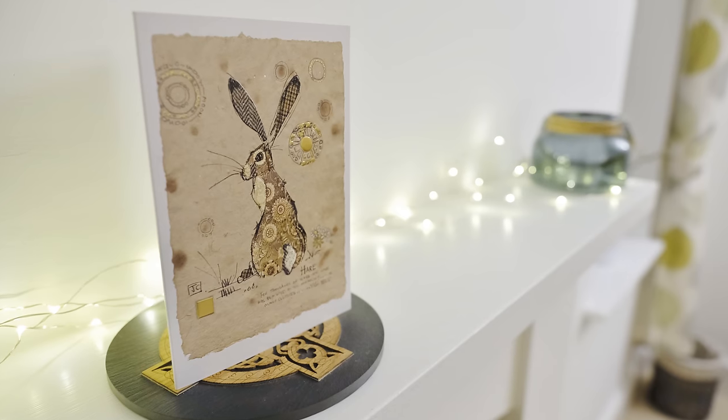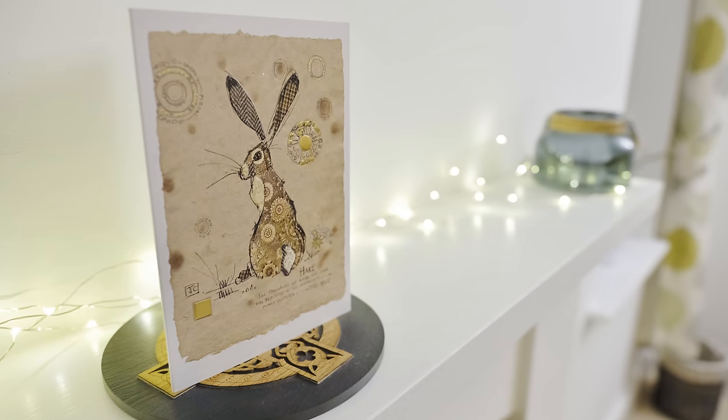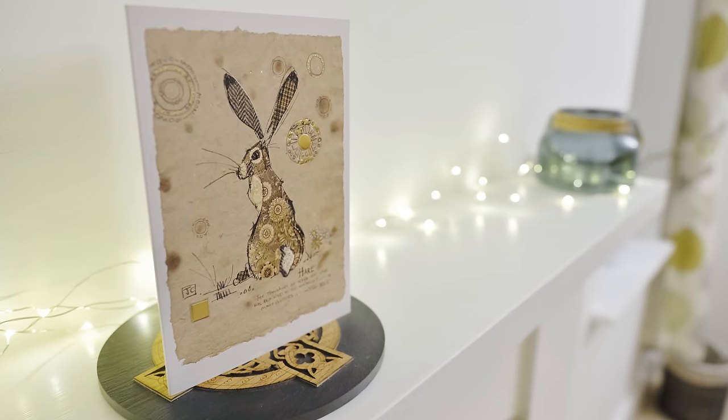Finally, bokeh. This lens doesn't actually give you the most out-of-focus backgrounds in the world, really, and when it does, they just look average — slightly nervous around the edges.